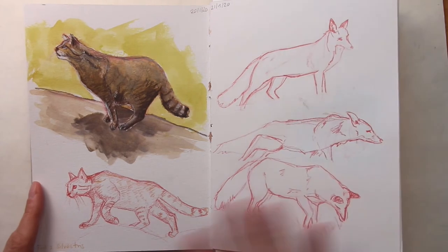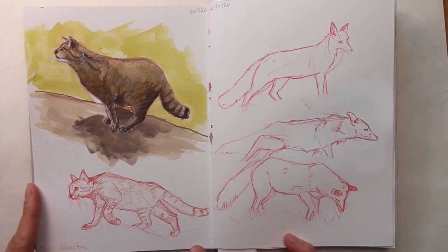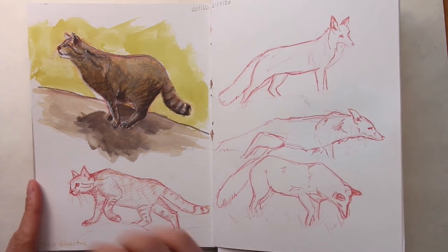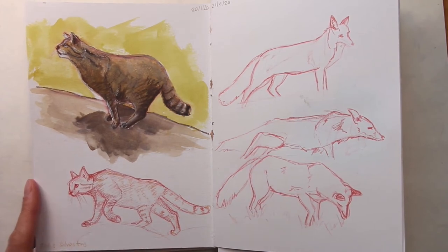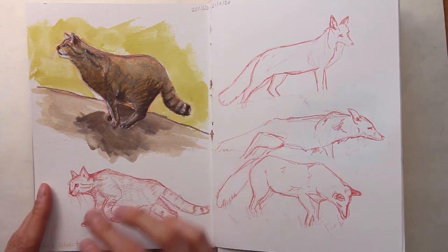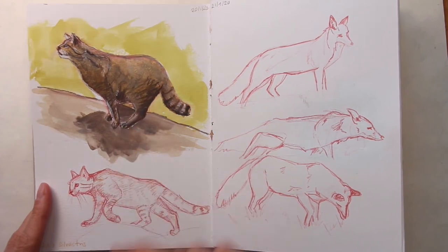Here we have another spread with a wild cat on the left and a fox. I made these quick sketches with colored pencil, which is very soft and nice to draw with and forces you to decide on one line because it often doesn't erase very well. I ended up painting one cat in gouache, which took me a little bit longer than I wanted because I haven't done gouache in a while. But I added a little bit of colored pencil in the end to show the markings in the pelt.